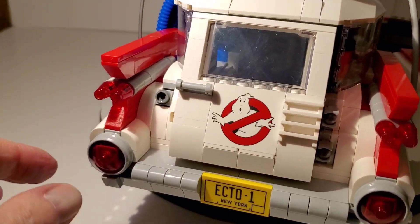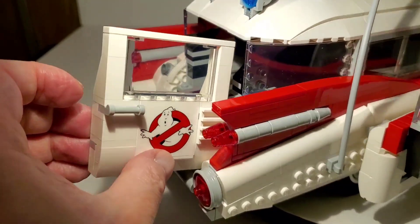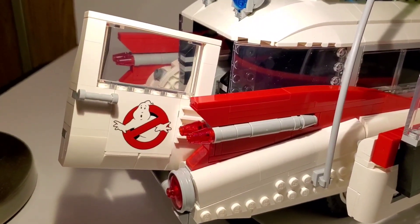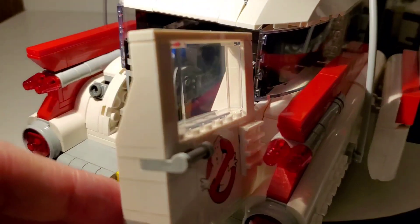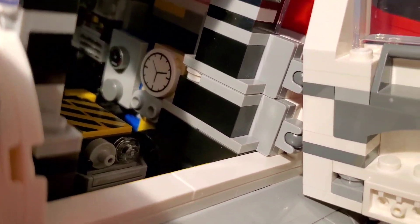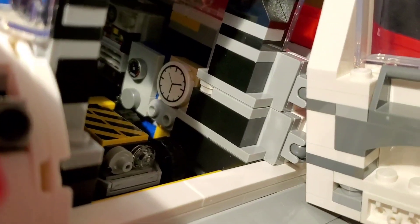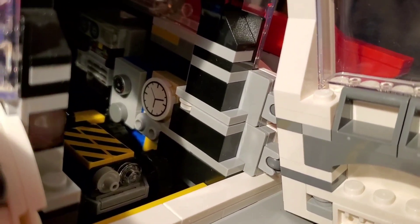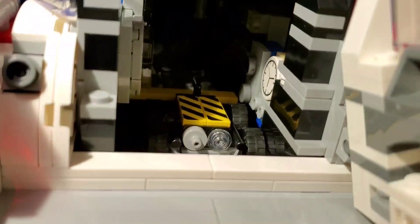Another really neat feature is the back door. The designers worked really hard to make sure that when you open it, it opens at the right angle — you can see how it's actually angled when it opens. A lot of times in toys or LEGO sets the door isn't at that proper slant, but they managed to pull it off by using double ball joints at an angle. One is set further in than the other, which is what creates that effect.